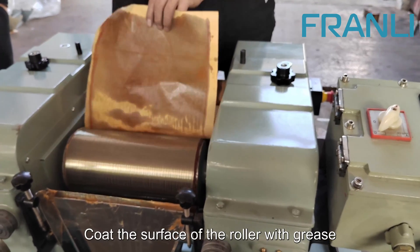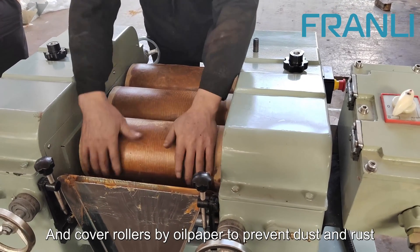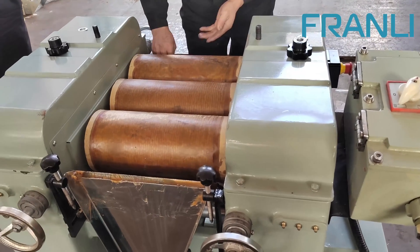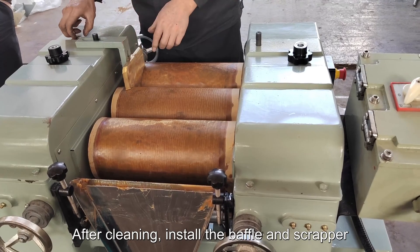Coat the surface of the roller with grease and cover rollers with oil paper to prevent dust and rust. After cleaning, install the baffle and scrapper.